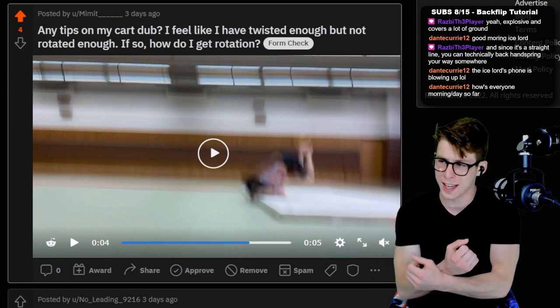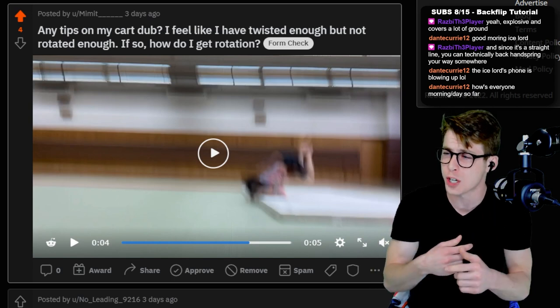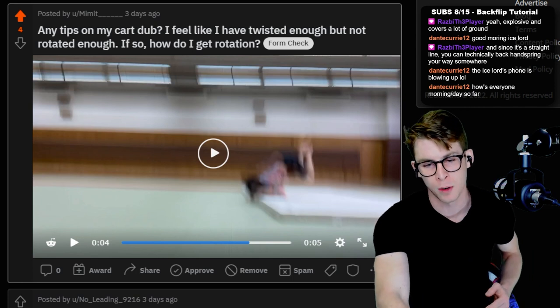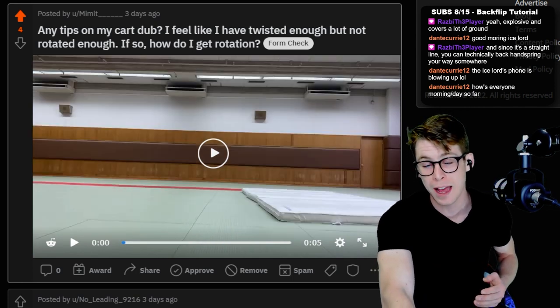Don't go super far and try to tuck your body up — you'll flip too much. But a tucked twist will give you more flip if you're still struggling with the power. But it looks like you have good power.